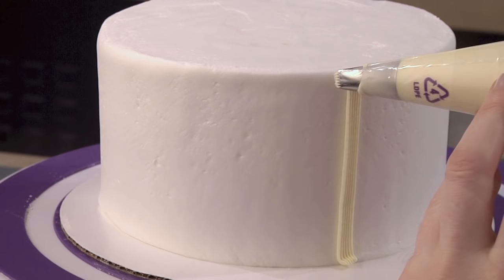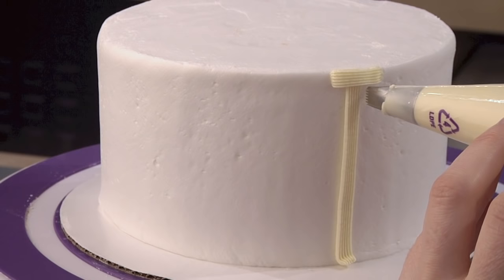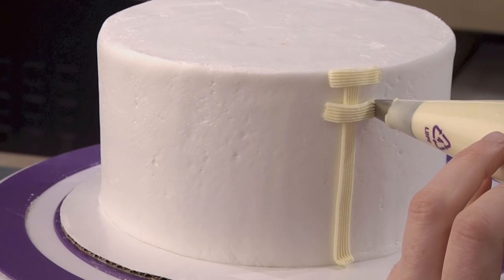For the horizontal strips, keep your bag at a 45-degree angle, now at 3 o'clock, and pipe short strips of icing. Spacing should be the same as the width of the tip opening. You will want to keep all your strips around the same length.